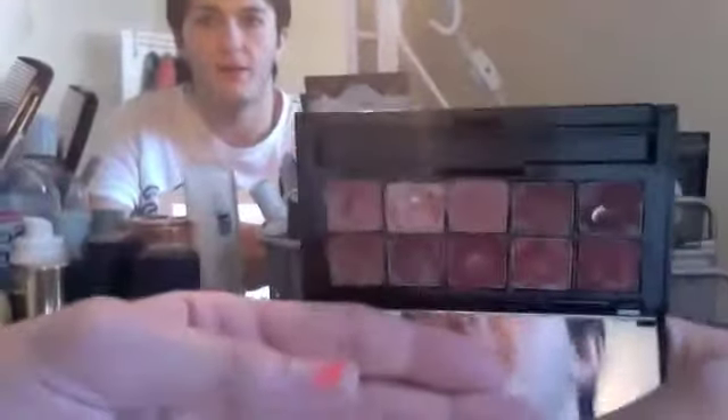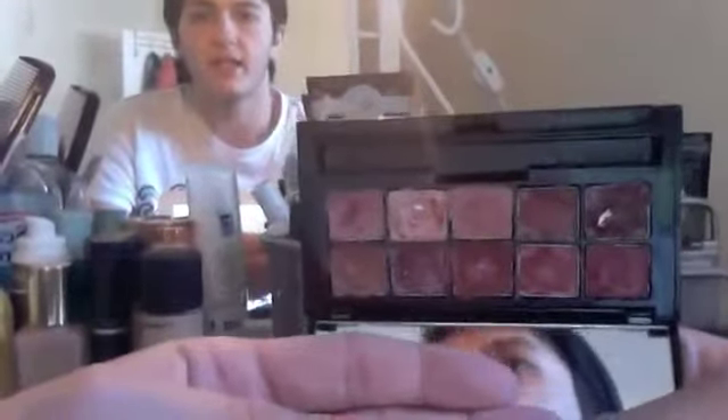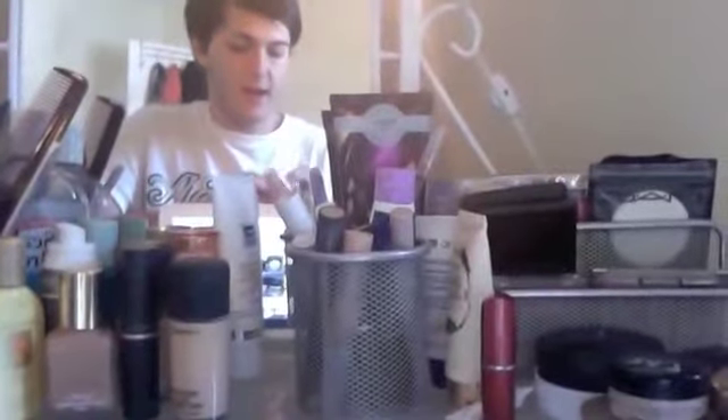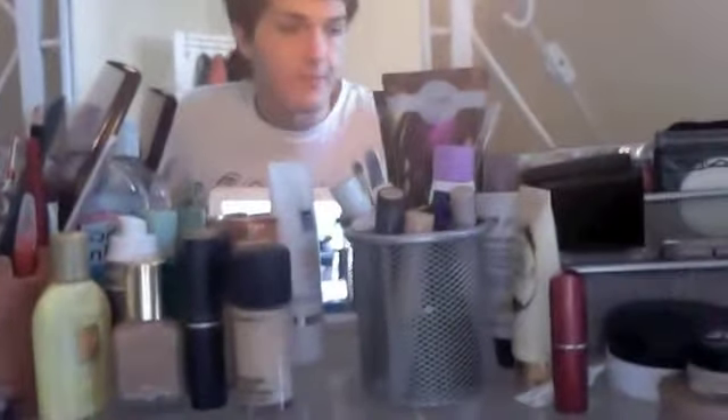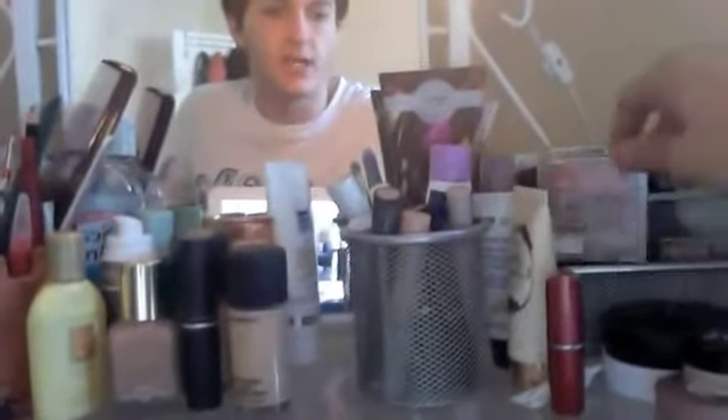A Wet n Wild palette, and this fun American Beauty palette, which looks so good. So many mirrors. And then just a bronzer slash blush.